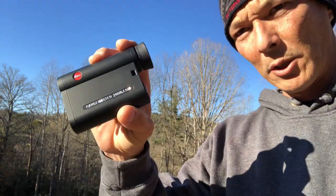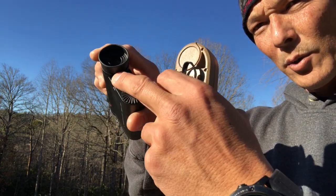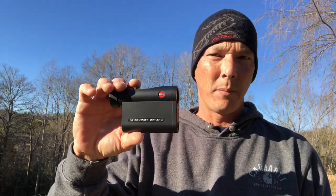This thing will do everything from slope angle to temperature and everything else. It does have a scan mode and it's very, very clear — the glass is unbelievable, exactly what you'd expect from Leica. You've got your battery door that unscrews, a lanyard hole, just a really well thought-out unit. I do not know the price point on this because it has not been released yet.